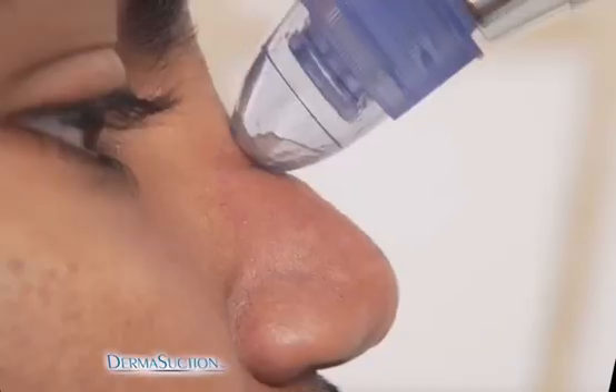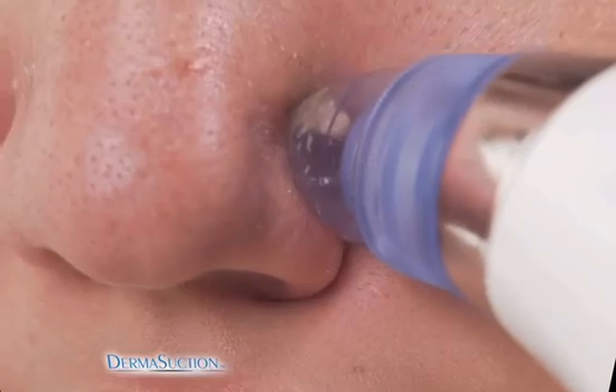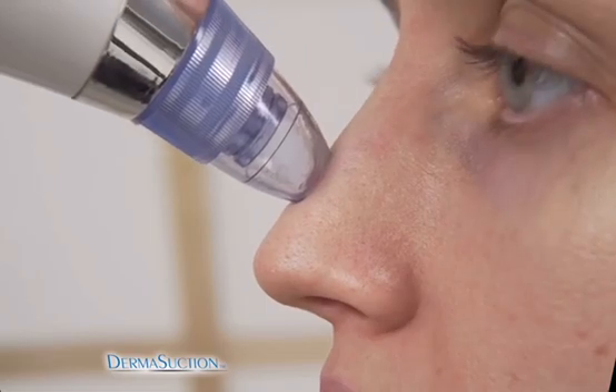Use it anywhere on your face and watch as Derma Suction extracts so much yuck — you'll be amazed at the results. It leaves your skin feeling clean and youthful. It got rid of all the dead skin around my nose area, and now it's like flawless. Derma Suction is the product I've been waiting my whole life for.